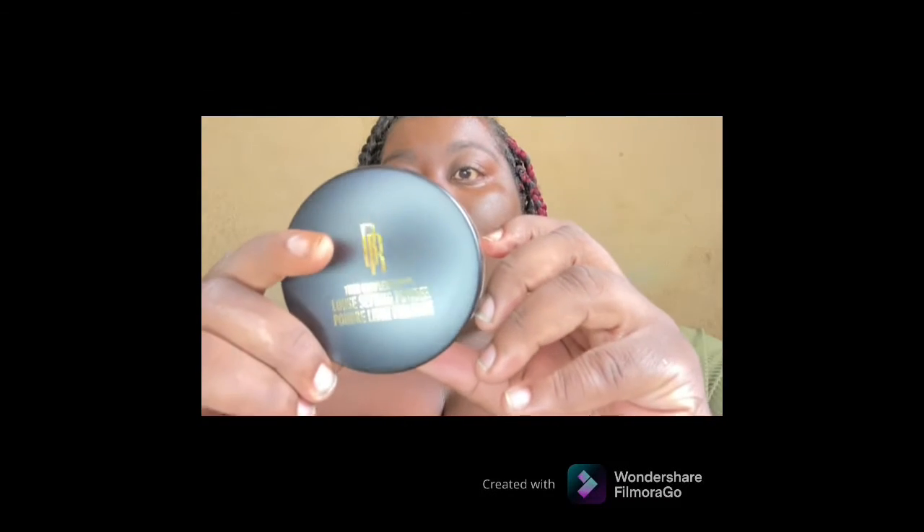I'm going to go in with some loose setting powder just to set my face. I got this off Amazon and I will leave the link down below. For the other two products that I didn't mention, I will leave the link down below.